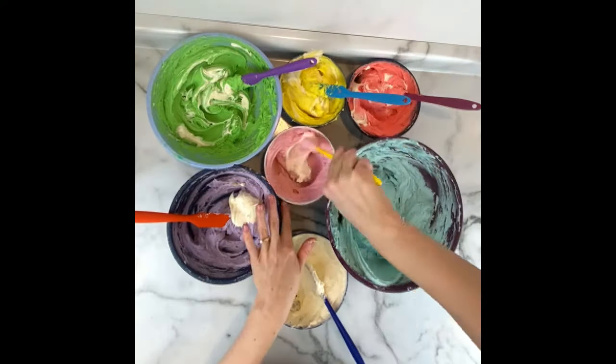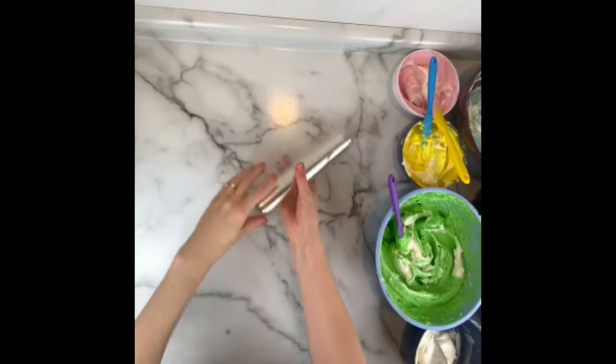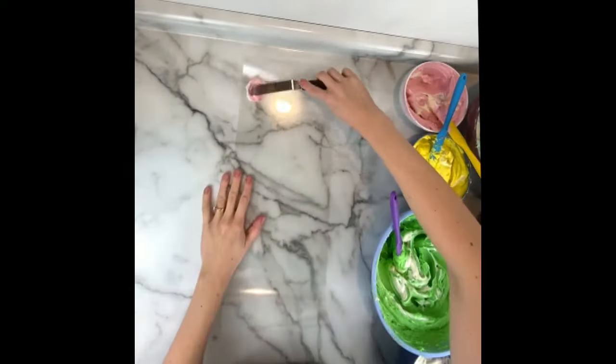Get your buttercream colors into their own bowls and then add a little bit of white to each one. Swirl it with your spatula — don't mix it entirely. You want some of the white showing.